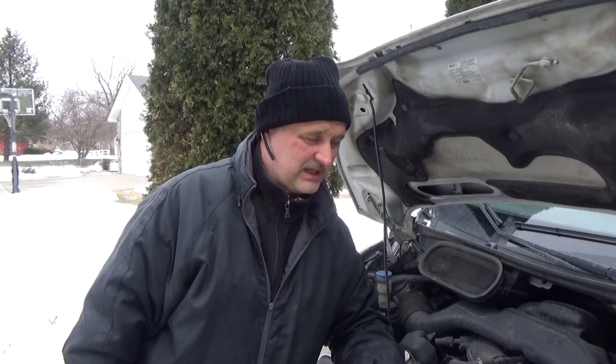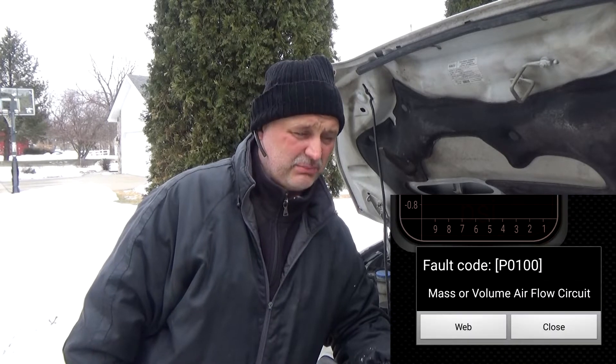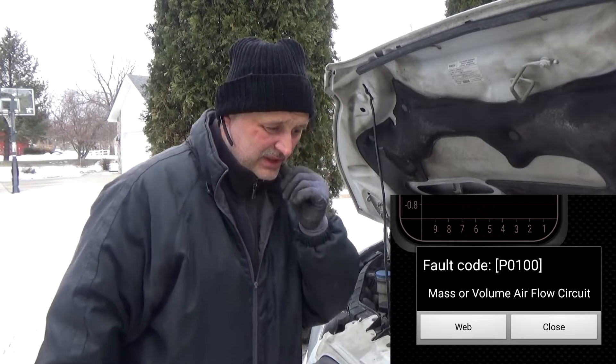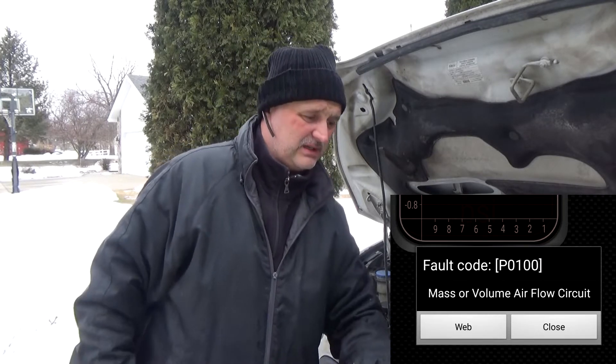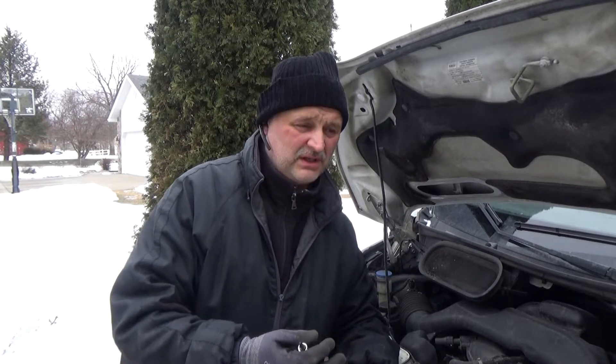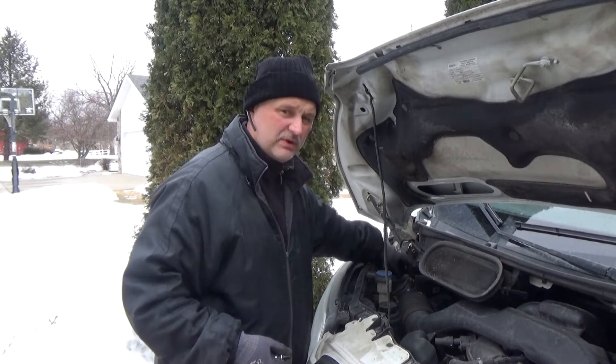Last Monday when I had to rush to my pickup I had a rough start of my van. I ran a tester real quick and it popped the code P0100, and when I googled it the suggested repair was to check the wiring around the mass airflow sensor.